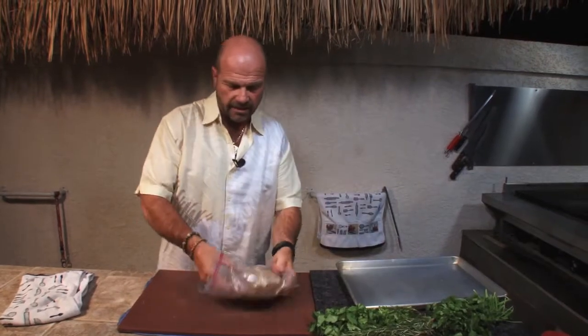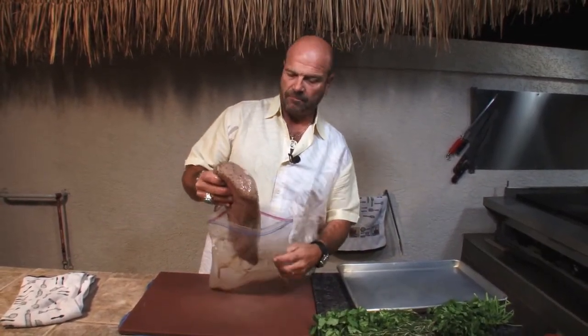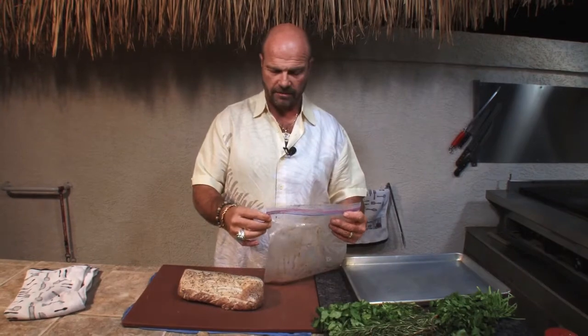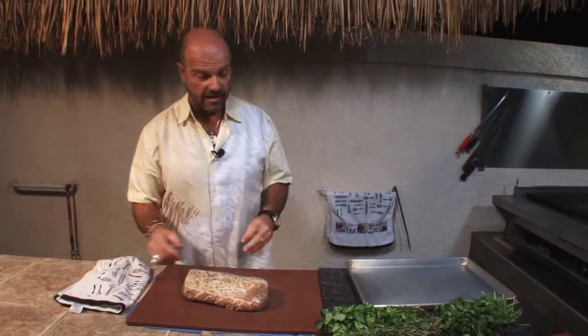What I did is I marinated this thing. We did some salt, some pepper, peanut oil, and some rosemary, a little lemon juice on it. And we've let it marinate now for about three days. It's just because I'm ahead of the game — I got game plan A, B and C.